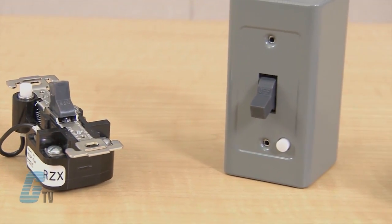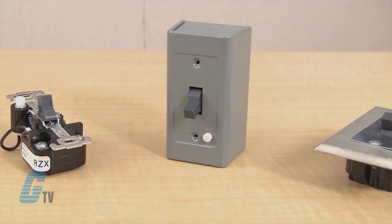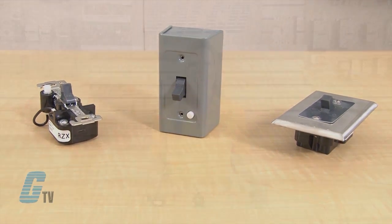The MSSP is used for starting and overload protection of small single phase AC and DC motors that can be used on applications such as unit heat stokers, refrigeration compressors, fans, or pumps.